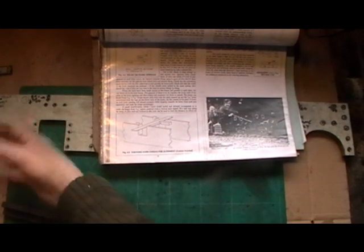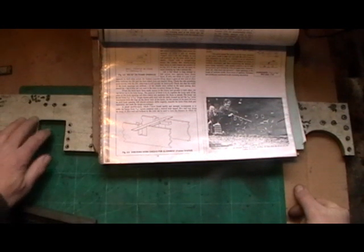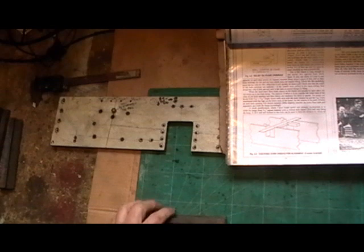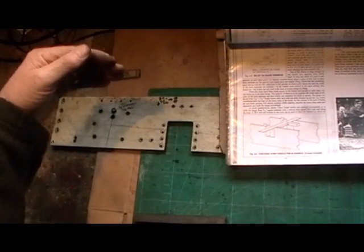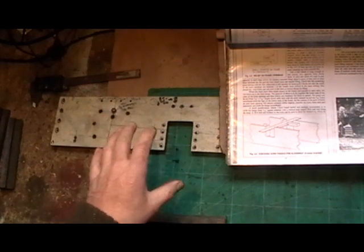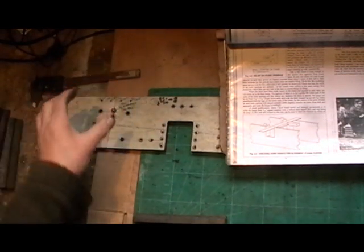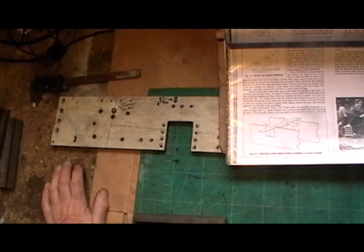The valve gear is on the outside of the frames — it's called a Hackworth valve gear. I'm told that's another simple design on a loco because your cylinders fit on the outside. Some locos have the valve gear on the inside of the frames, which is a lot more difficult for setting it up, and if anything goes wrong when your loco is complete you've got to get into the middle of the frames. With this one they're on the outside, so that's another plus for a beginner.